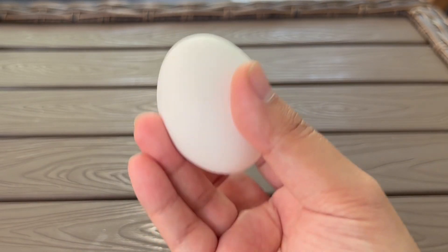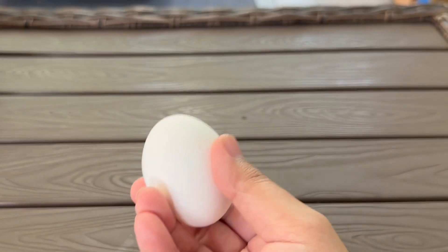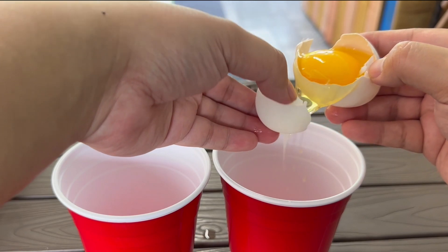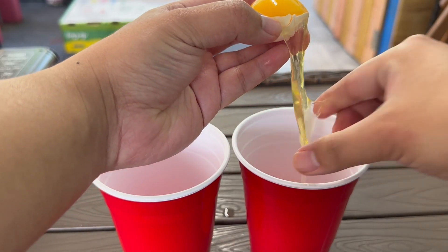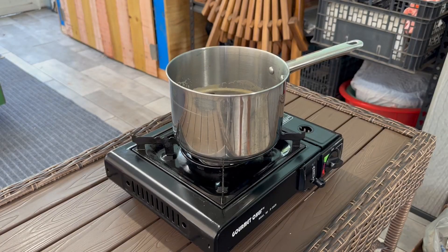Traditional pho — people actually have eggs on the side along with their pho. But we're not gonna use a whole egg, just the yellow yolk. There you go. You want to be careful not to break that yellow yolk. That looks so gross. And there you go — just the yolk.